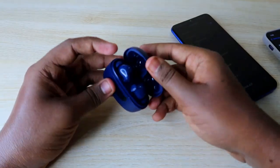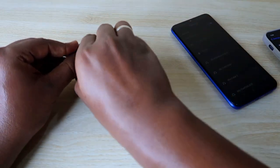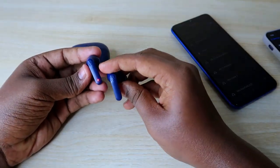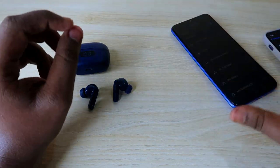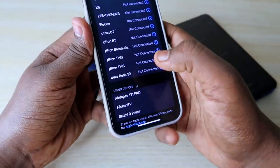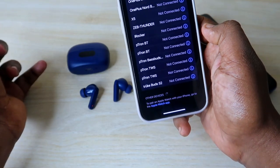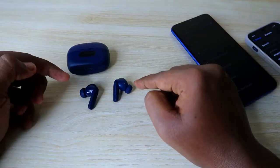Now just close the door and open it again. It will go into pairing mode. In the earbuds, you will see blue and red lights blinking, indicating pairing mode. On any of your smartphones, just search for devices and the Boat Airdopes 120M Pro will appear. Click on it and you can easily connect it to your smartphone.